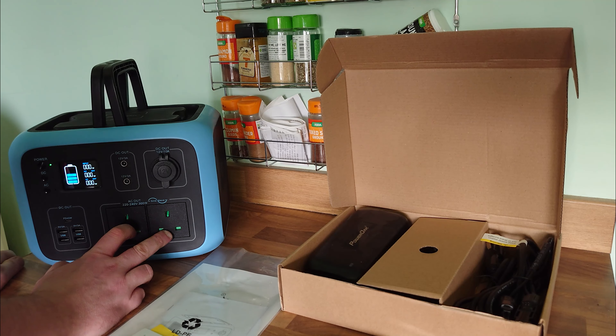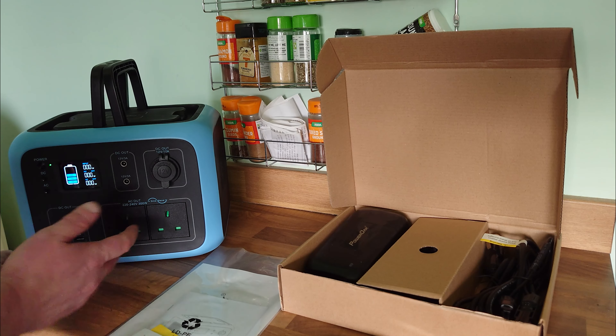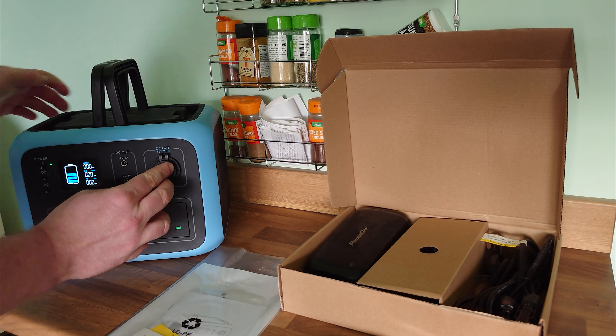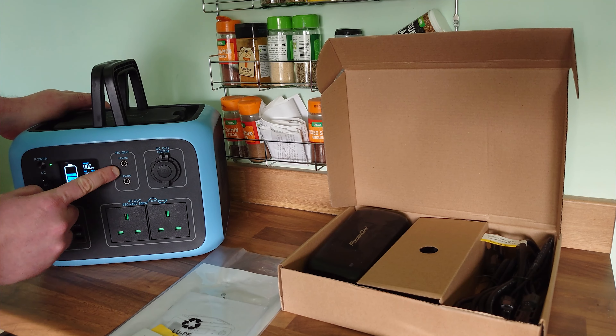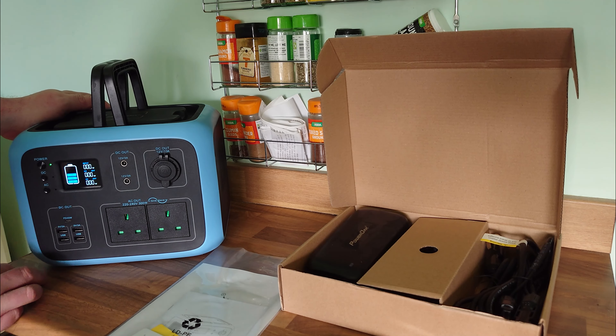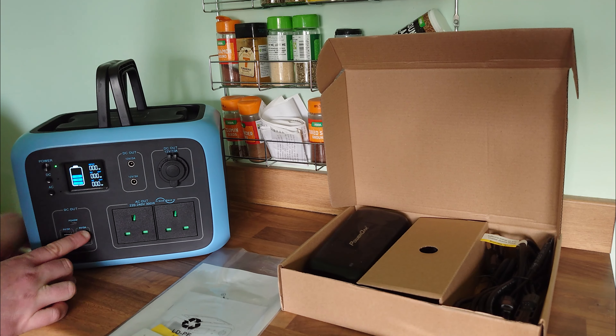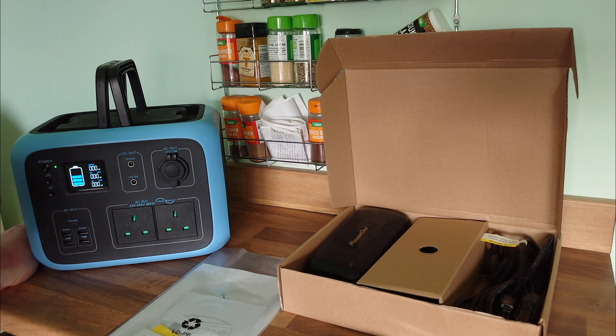You've got two mains plugs on it, not that I need to power anything mains at this time. A 12-volt there — you've got 12-volt 3-amp DC out, don't really know what I'd use them for. There's a switcher between DC and AC, and four USBs — so what I figured was I can get my lights on one using a USB hub. I can charge my phone, I can charge my drone, I can charge other batteries. This thing will do it all.